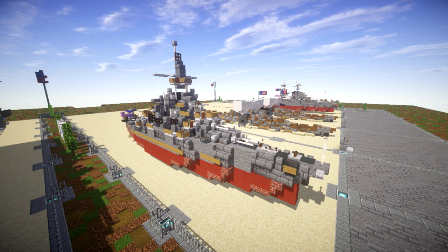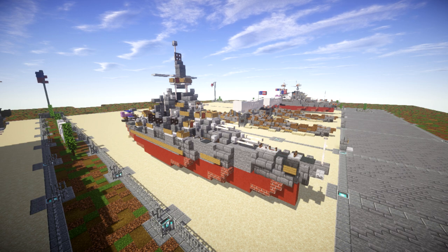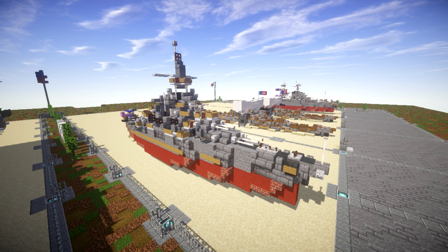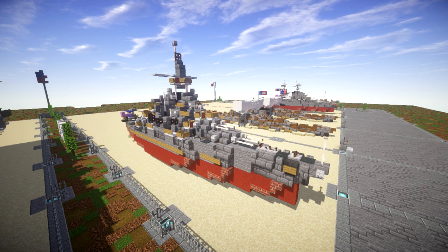The story of the Pennsylvania comes to an end when after the war she was towed and minorly repaired after receiving some damage near the end of World War II, just to make the voyage to Bikini Atoll. She was used as a target for nuclear bombs, survived two nuclear bombs, was studied for not sinking, and was later sunk in deep water at Bikini Atoll.